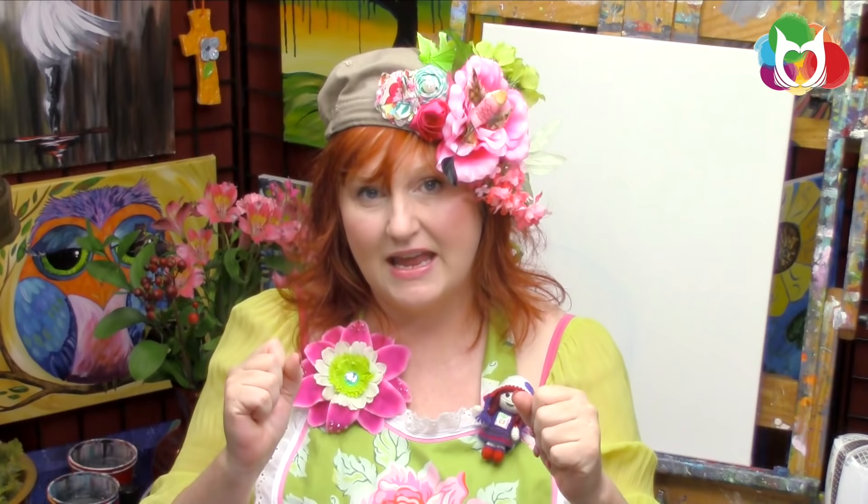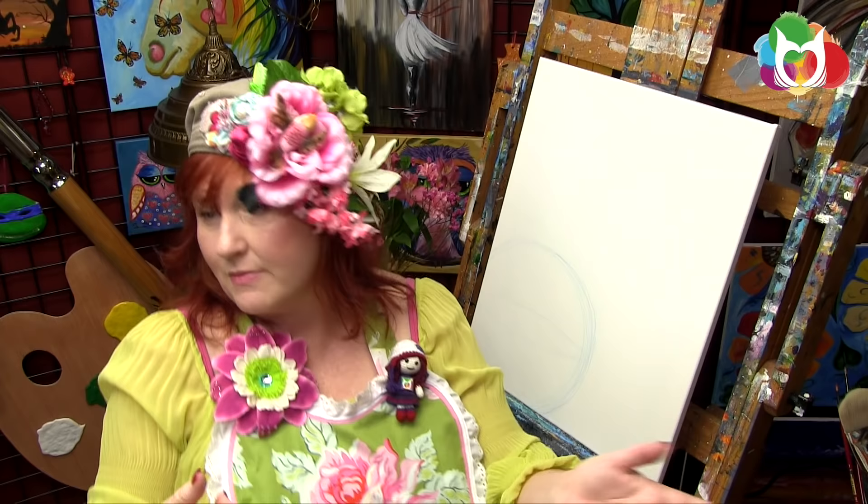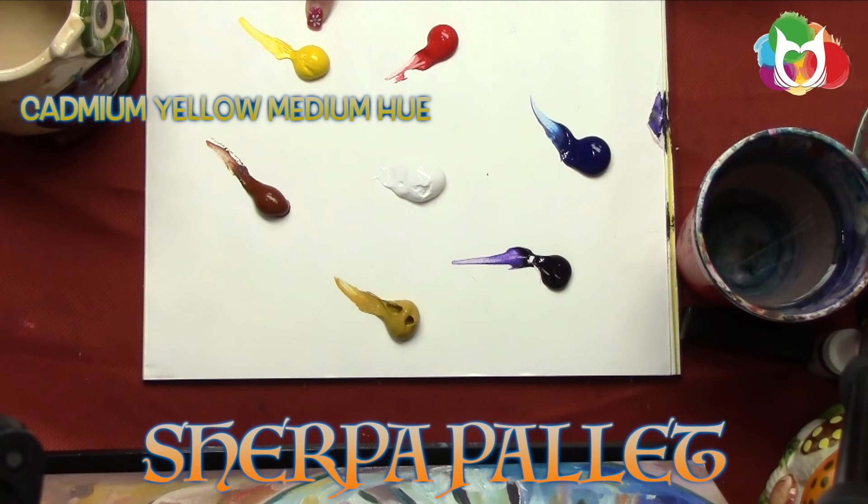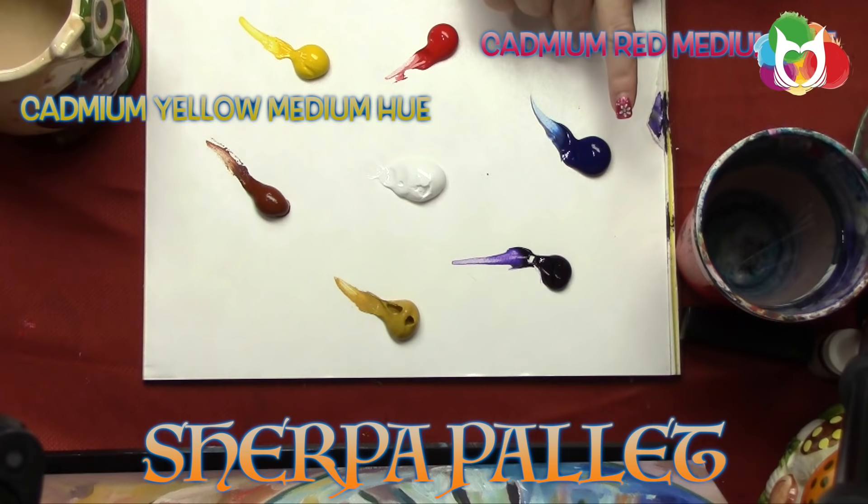Materials list — what do you need to paint this painting? I'm painting on a 16 by 20 pre-gessoed canvas from one of those economy multi-packs at the craft stores. Sometimes those can be difficult to paint on due to gesso coating issues. You can always add another coat of gesso if needed, but mostly these work perfectly right out of the plastic. Today's paint colors are cadmium yellow medium hue, cadmium yellow red hue, phthalo, violet...